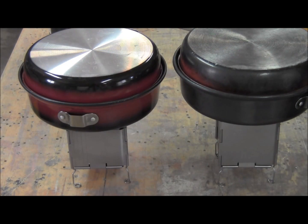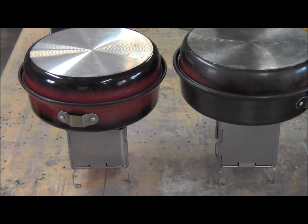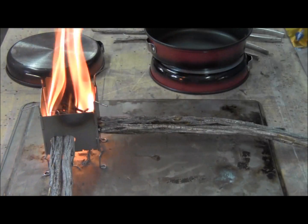We're at four minutes right now. Okay, that one is boiling — I think it just barely started. 4:06. The tall may have started boiling slightly. There they are boiling.